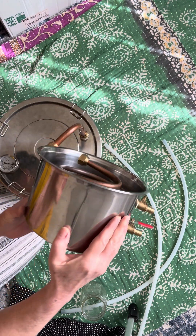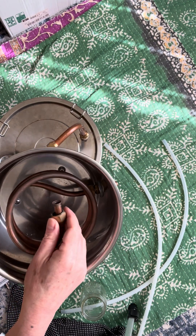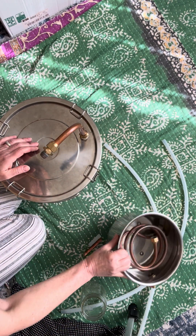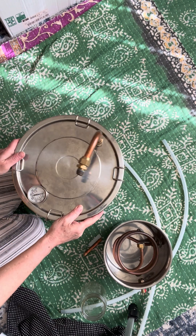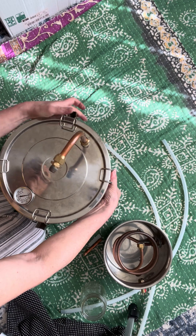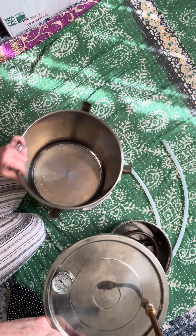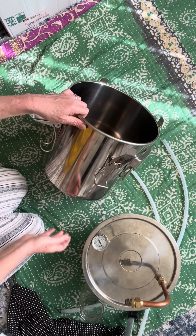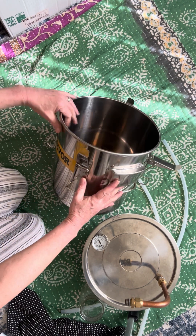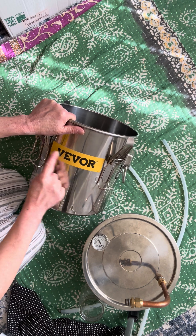This pot comes just like that. The way you see it right here, you can see the connection. The big pot comes just like that. Remember to fill it only maximum three quarters, probably where the name is located.